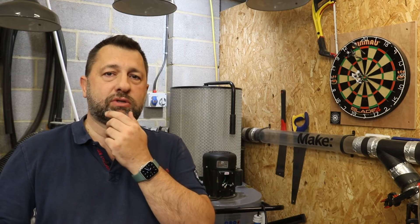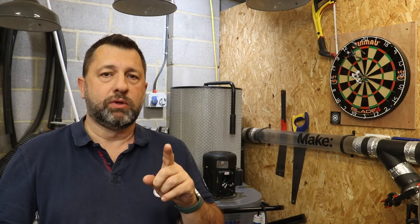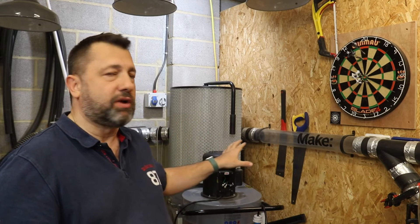Hey guys, welcome back. I'm Jeff from Stuff I Made. I've been away for a little while with other focuses — kids, work, and things like that. I plan to start producing a few more videos. This first one is around my dust extractor and automating that.